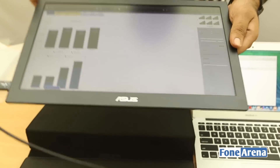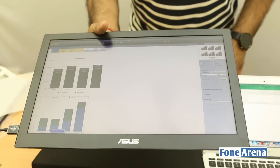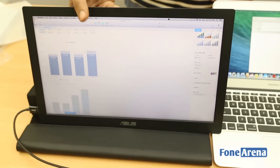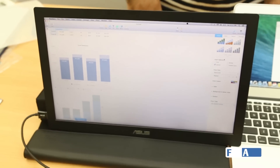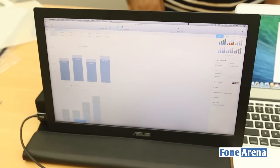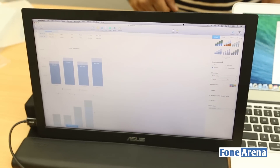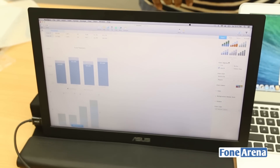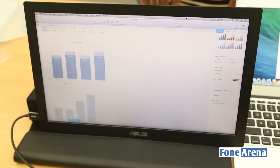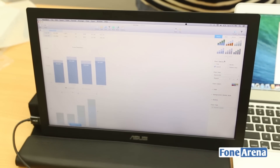That's it guys — a quick unboxing of the Asus MB168B Plus full HD 15.6-inch USB monitor. We'll come back later on how it fared. Check out the links below if you're interested, and subscribe to our channel. If you liked it and you're a fan of getting stuff done on the go, we'll be bringing more such videos. Thanks for watching and see you in the next video.